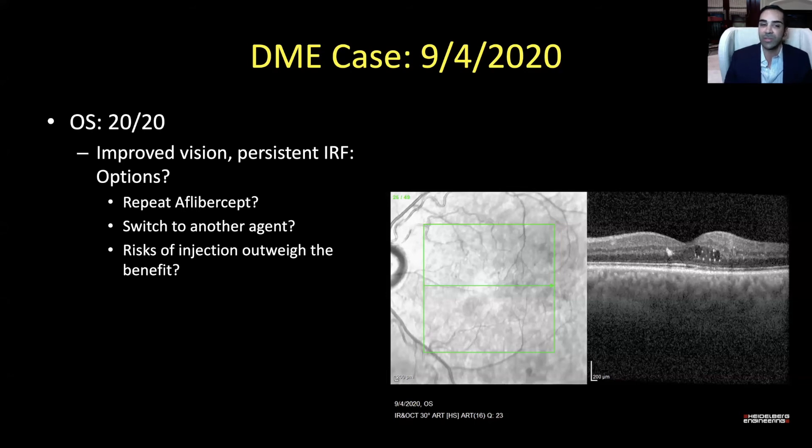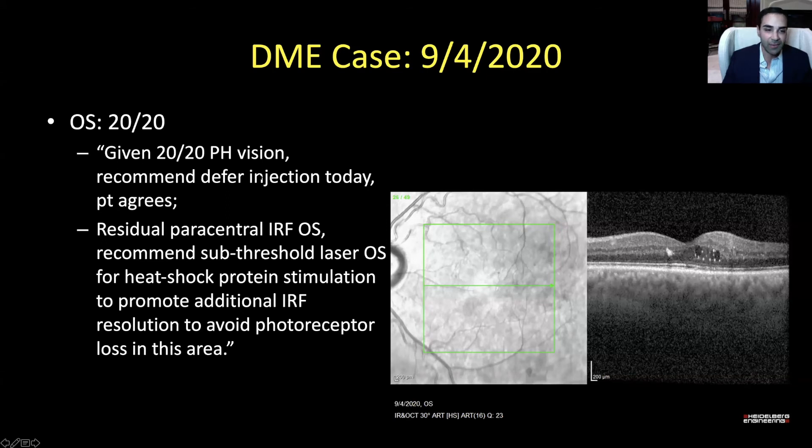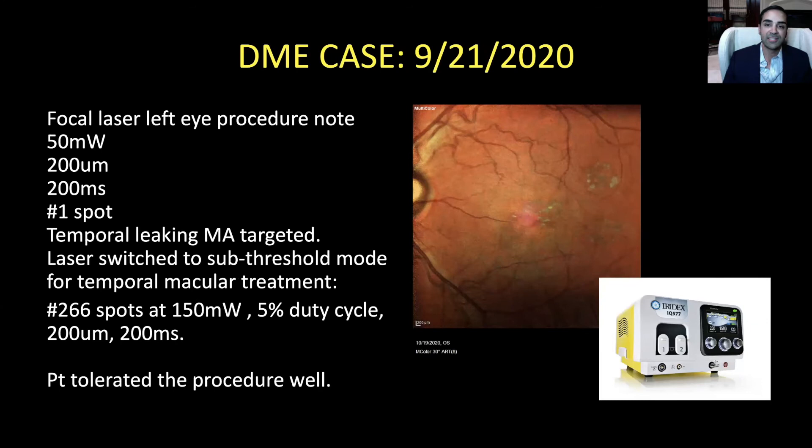So given the 20/20 vision, we decided to defer the injection and recommended sub-threshold micropulse laser to stimulate heat shock proteins and try to stimulate additional resolution of the intraretinal fluid. On September 21st, 2020, we did the micropulse laser on the left eye. I put one spot to target that microaneurysm with surrounding exudates and got the gray burn I wanted at 50 milliwatts. I had a conversation with Cesar as I was initiating micropulse into my practice and we went over the settings together. I multiplied the power by three to 150 milliwatts and delivered confluent 266 spots all the way across the macula, including the microaneurysm area.